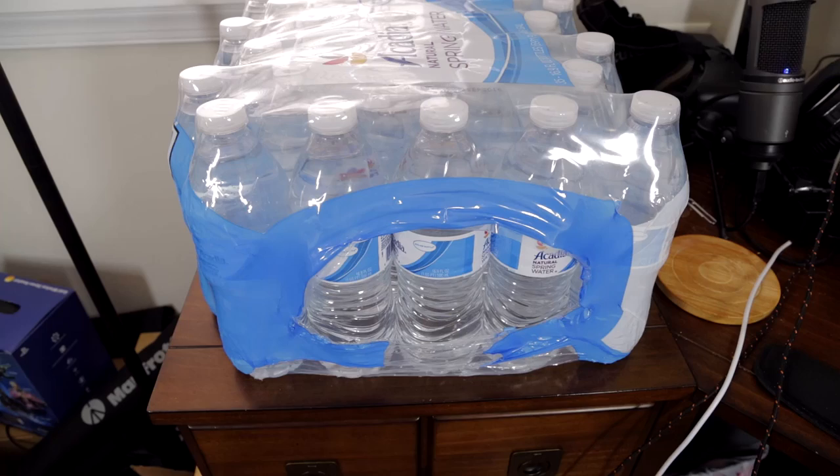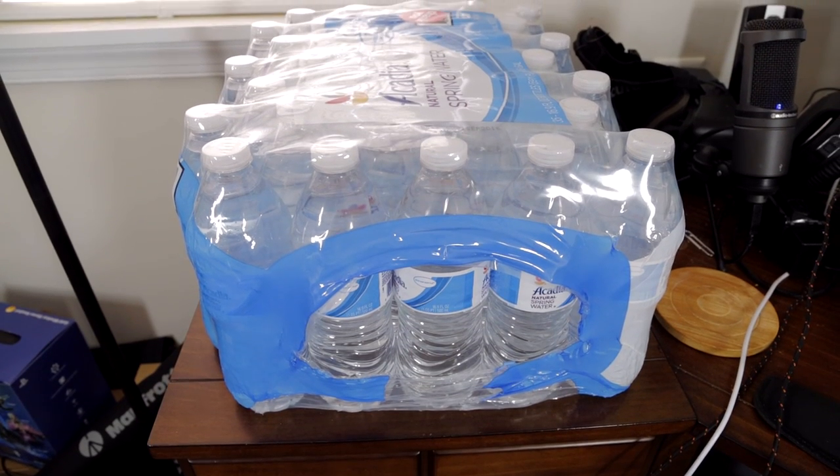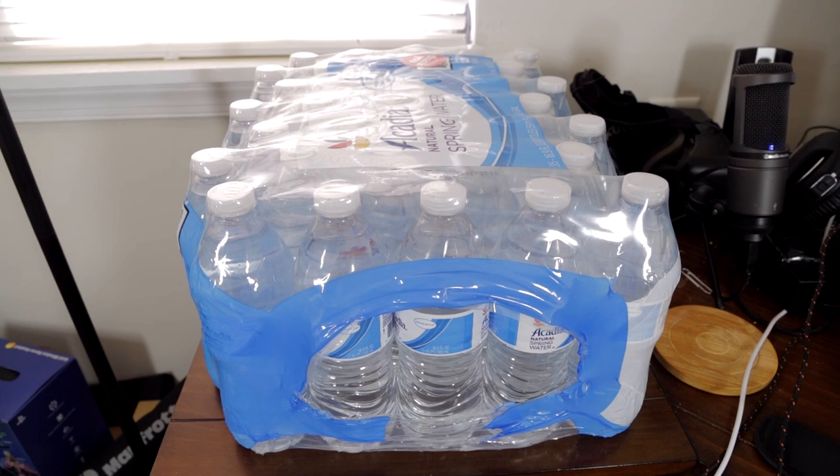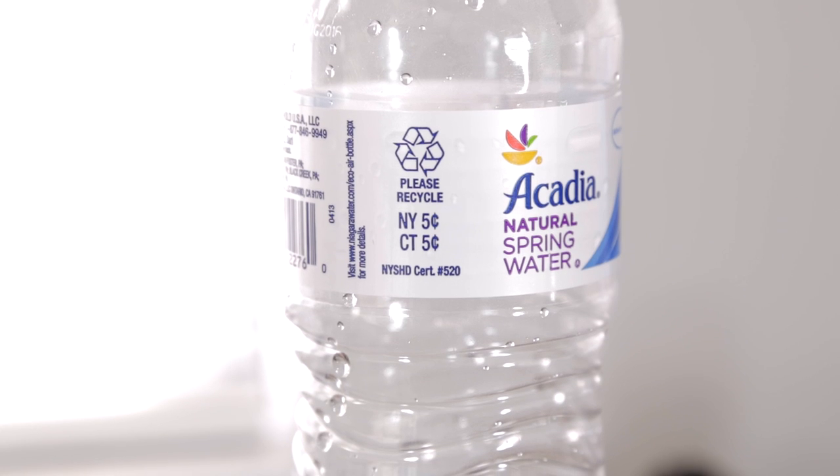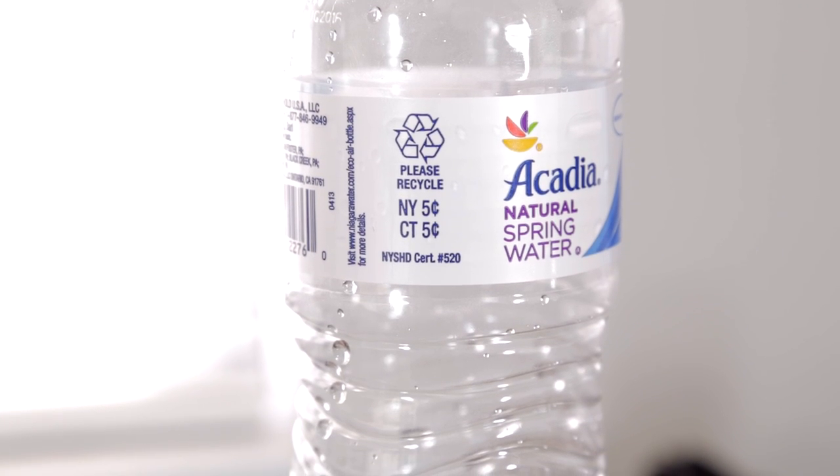The good thing about this brand is that you get 35 in a pack, and they can be as low as $2.99 for the whole pack. Also, 5 cents is what you get every time you turn one of these bottles into the recycling, so if you turn in all 35, you get $1.75 back — that's more than half the price of the pack.